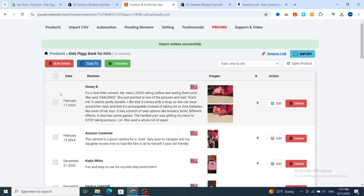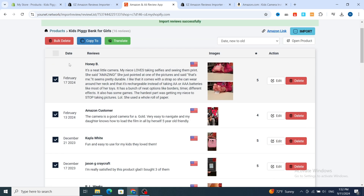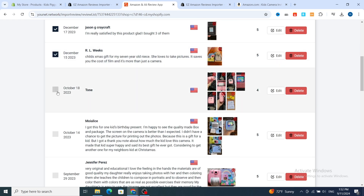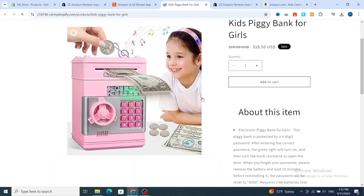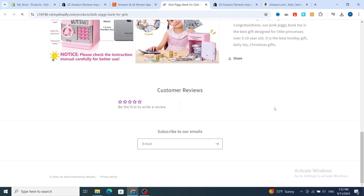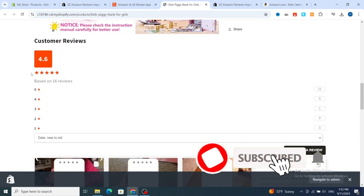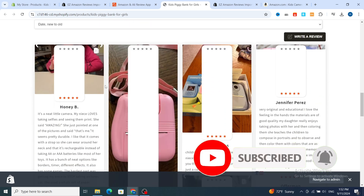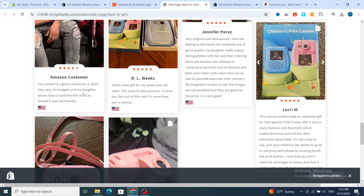Select which reviews you want, including the date options. Select how many reviews you want on your product. After selecting the reviews, just hit on 'Open Product on Shopify,' then wait a few seconds. This is your product on Shopify — wait a few seconds to import reviews. The customer reviews are imported successfully, and the photo reviews were also imported successfully.